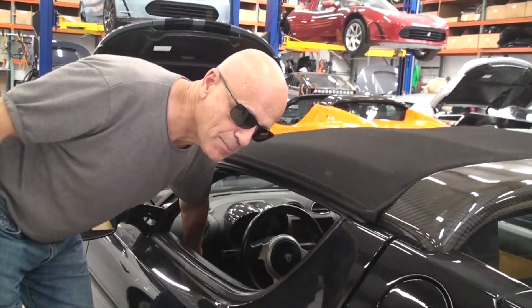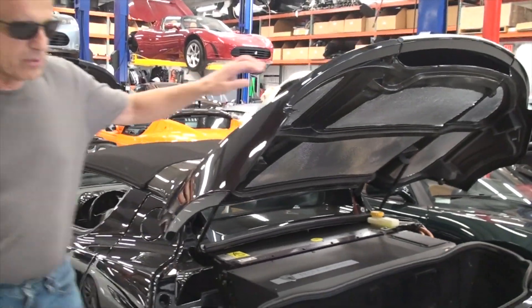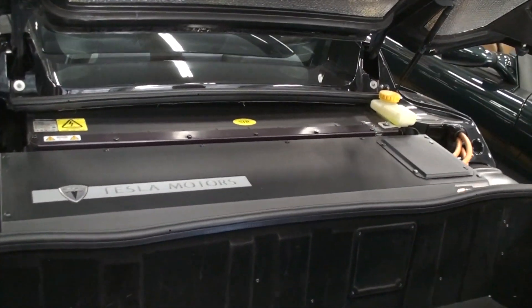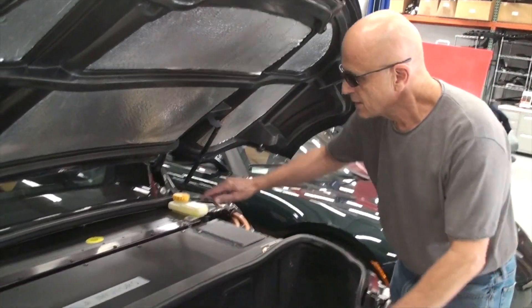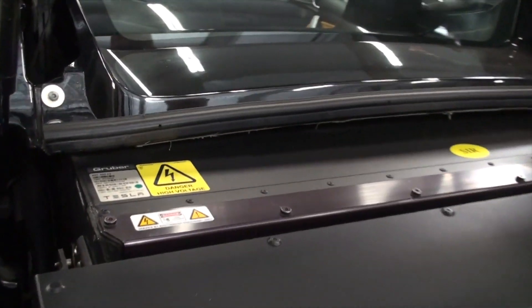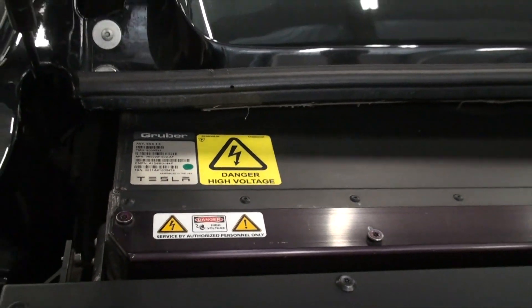What we're going to do is pop the trunk here and I'm going to show you a vital component in this car that needs to be maintained. This portion right here is called a power electronics module, or PEM. This portion here, all the way to the seats, is about a thousand-pound battery, and that's what provides the energy storage that propels this car.